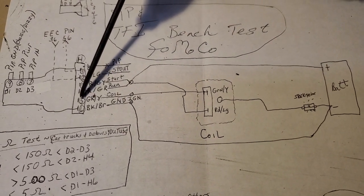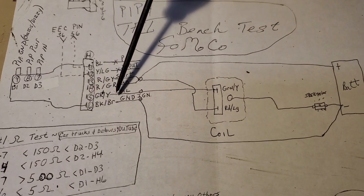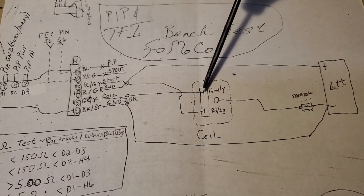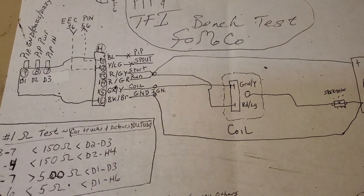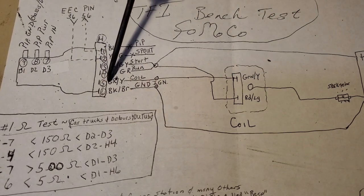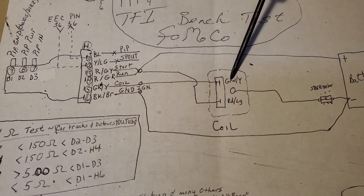And then take another conductor off of those same two — pin three and four — and bring it to your red light-green of your coil. And pin five, gray-yellow, bring it over to your green-yellow on your ignition module — bring it to the green-yellow of the coil.